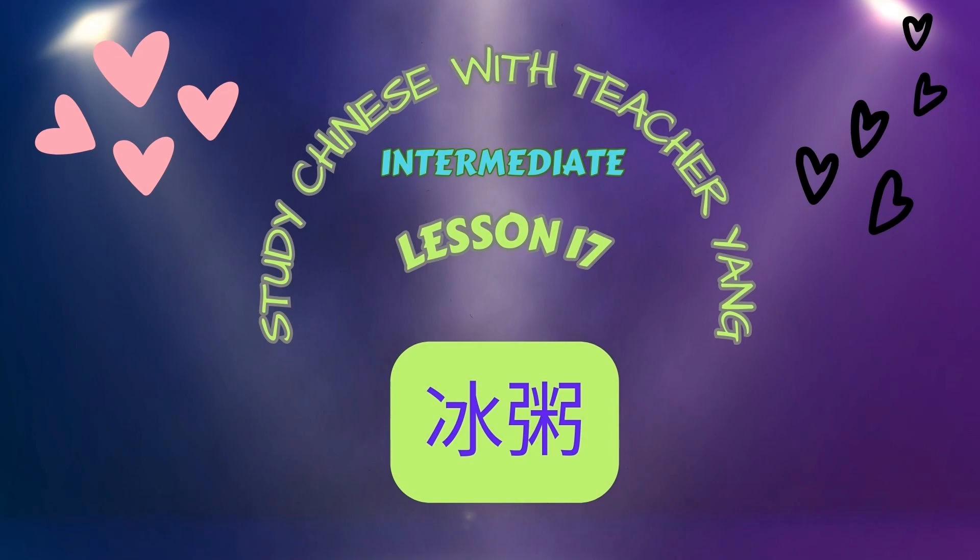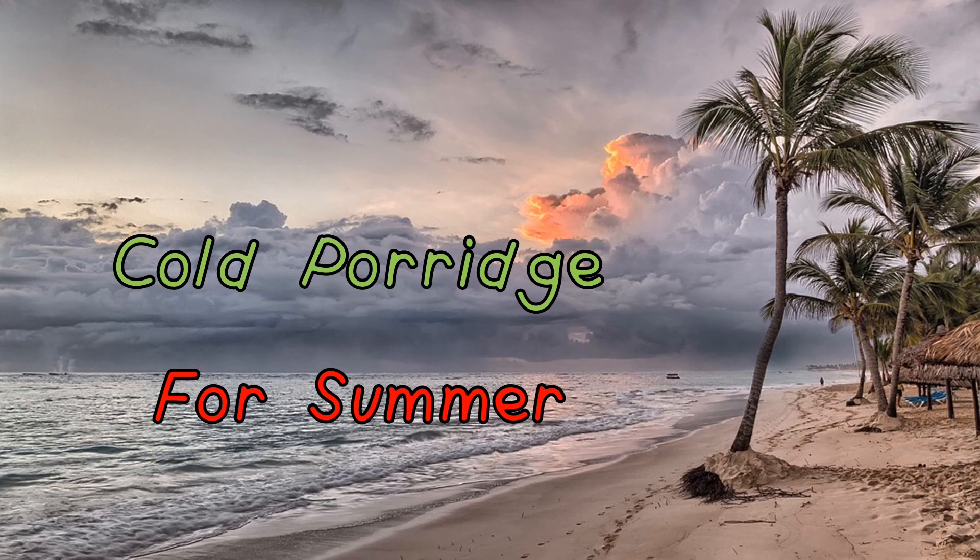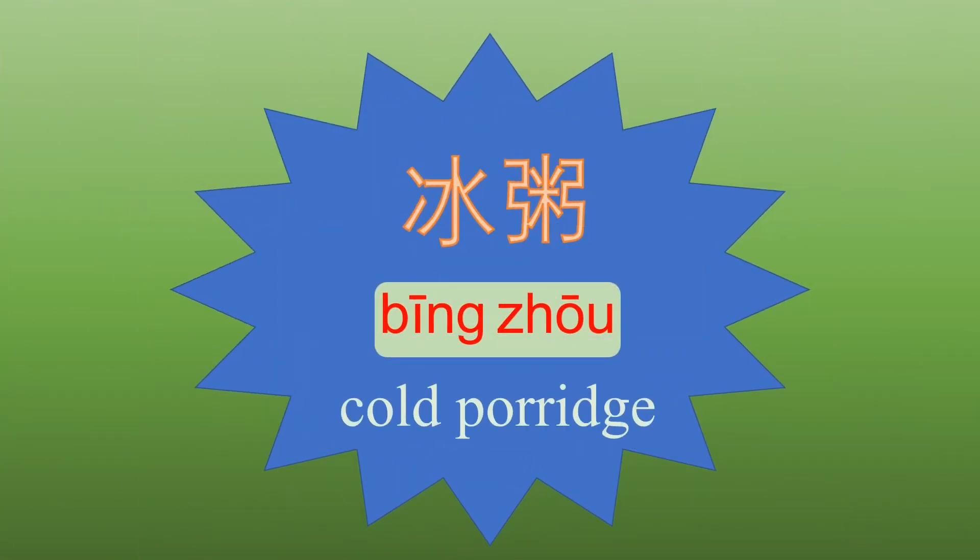Our lesson for today will not be very long but cool. I recommend a one-dessert dish of Chinese people — it's called 冰粥, or cold porridge for summer. The word 冰粥: pinyin is B-I-N-G, first tone — 冰. 冰 literally means ice. And 粥, Z-H-O-U with the first tone put above letter O. 粥 literally means porridge. So 冰粥 literally means ice porridge or cold porridge.